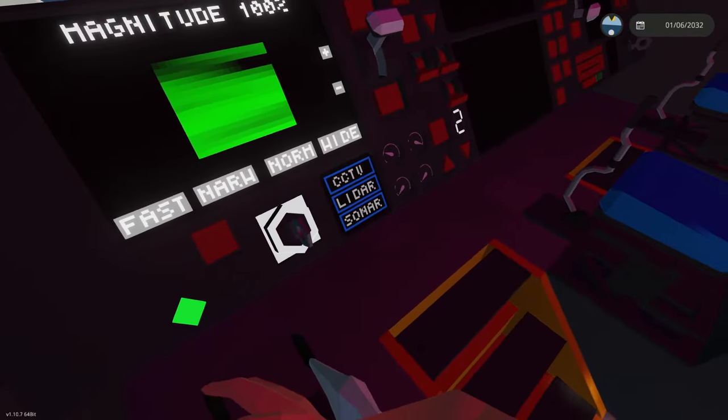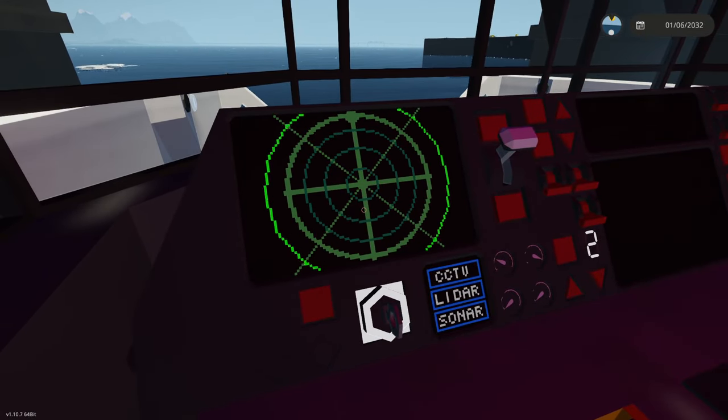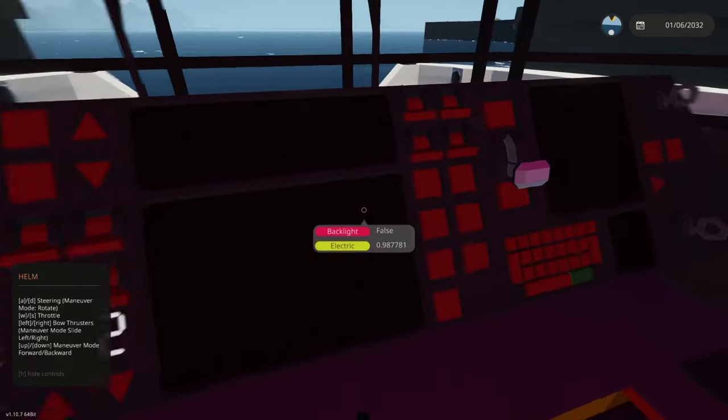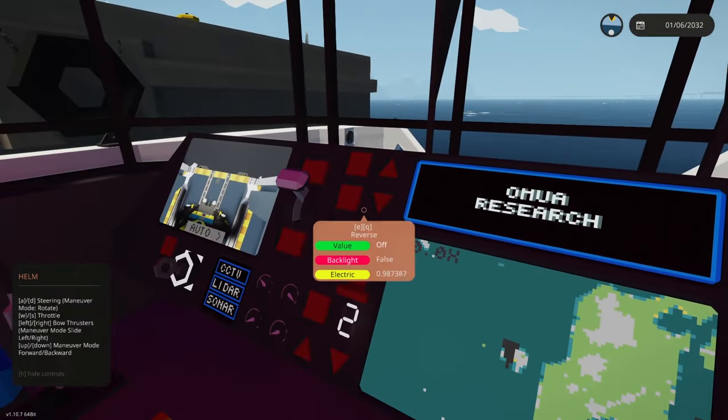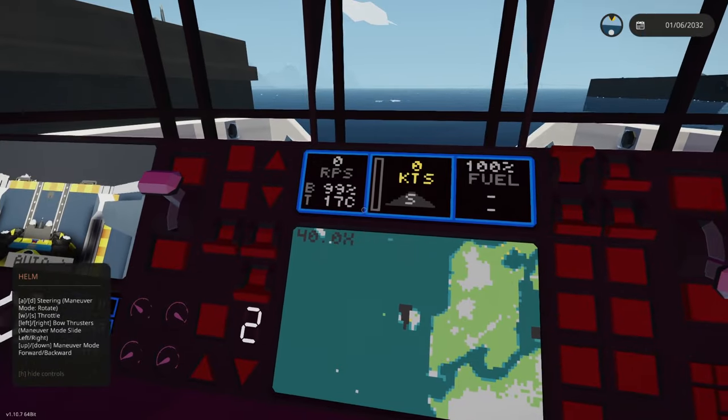If you don't want LiDAR, you can go to Sonar and use that. It gives you a wide variety of different interfaces, and of course the colors there match the colors of the dashboard — that's intentional. I wanted them to fit together at least a little bit.